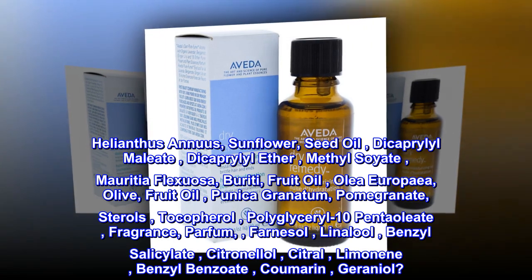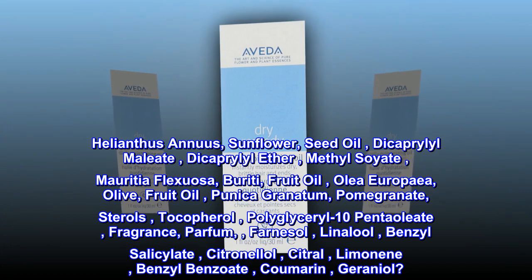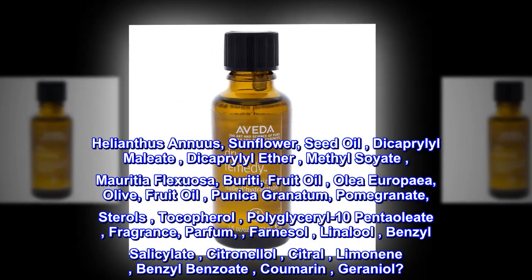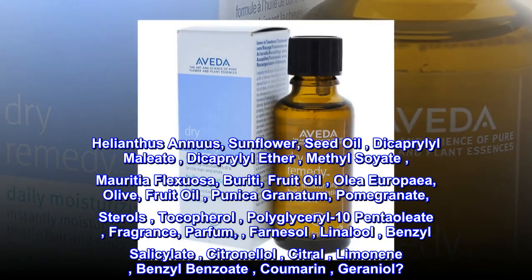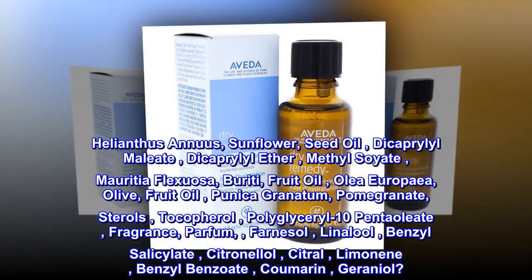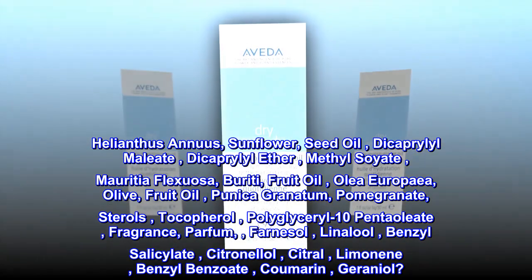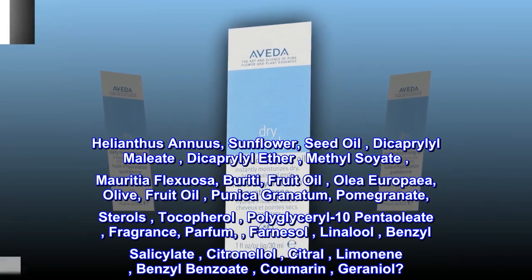Ingredients: helianthus annuus sunflower seed oil, decaprolol maleate, decaprolol ether, methyl soyate, maricia flexosa buriti fruit oil, olea europaea olive fruit oil, punica granatum pomegranate sterols, tocopherol, polyglyceryl-10 pentoleate, fragrance (parfum), farnesol, linalool, benzyl salicylate, citronellol, citral, limonene.